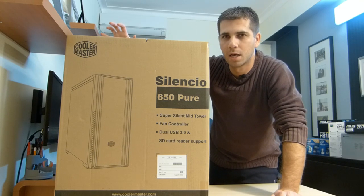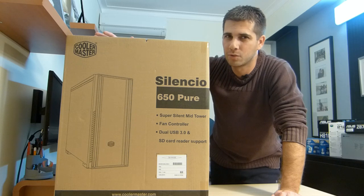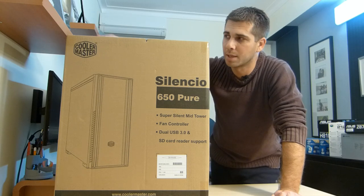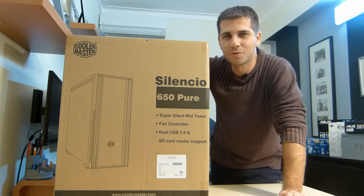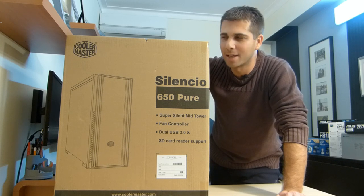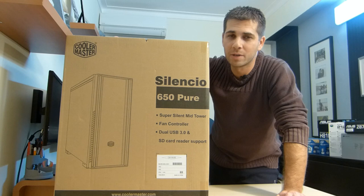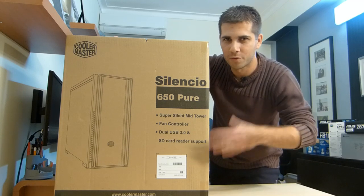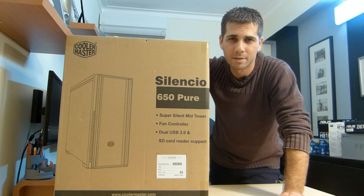One of the differences is the price — I could save around 50 euros going with this case over the 650, and the features the 650 has didn't make a difference for me, so this was a better deal. I reviewed a few weeks ago the little brother of this case, the Silencio 352, which was for my kid. Today I'm unboxing this one for my video editing PC. After this video I'll build the system and share noise, performance tests, and benchmarks.